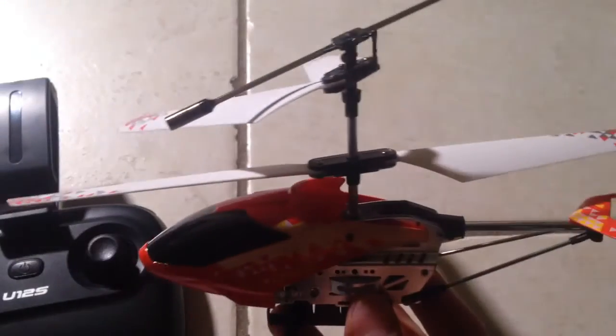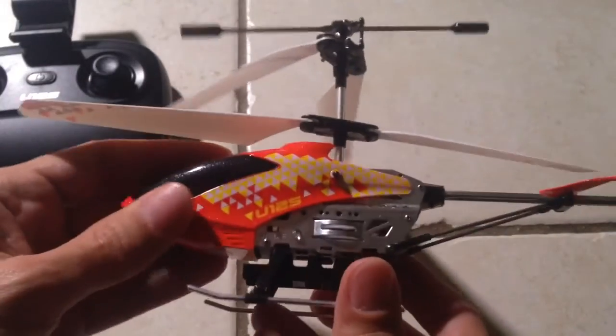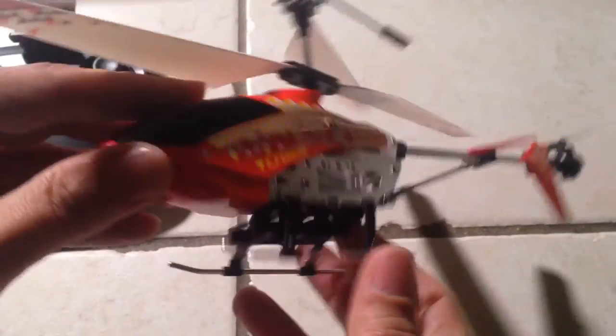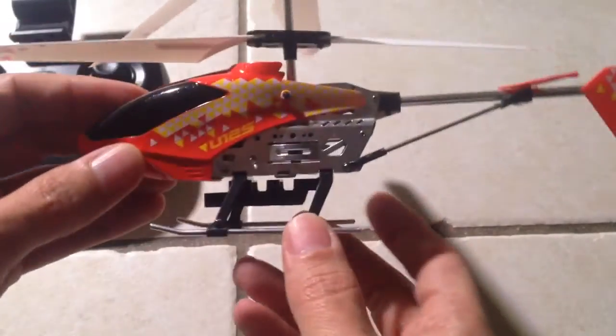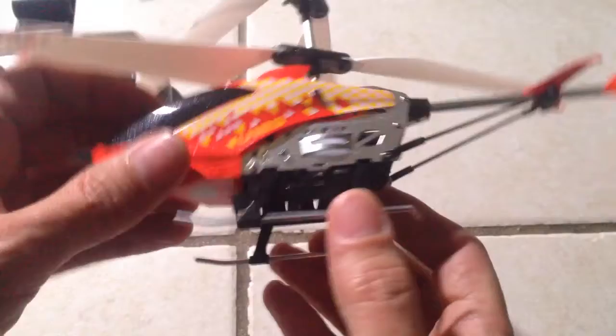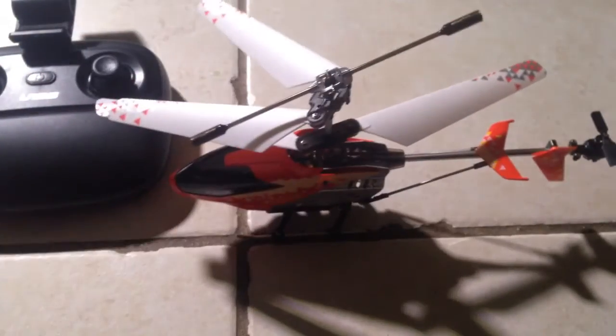I'm going to read the instructions, because reading instructions is actually a good thing from time to time. I guess we'll do that in the next video, where we'll go through major and minor details, because I don't know what's going on with this thing just yet and I'll have to study it. Thanks for watching.